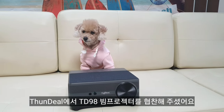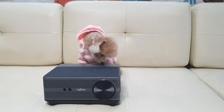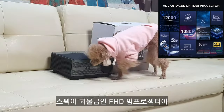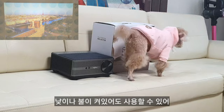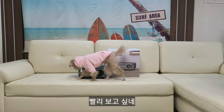Sundy is a TD98 beam projector. What is it? It's a monster-like beam projector. Really? It's a light projector that can be used easily. I'm so excited.